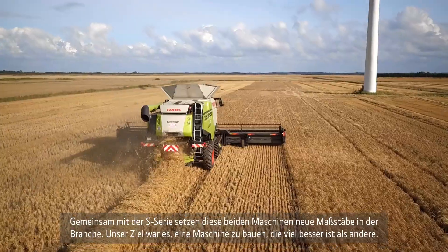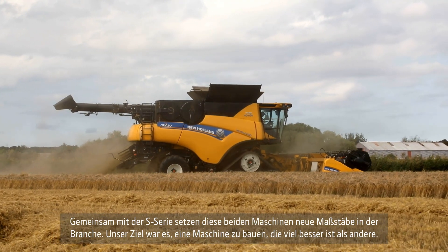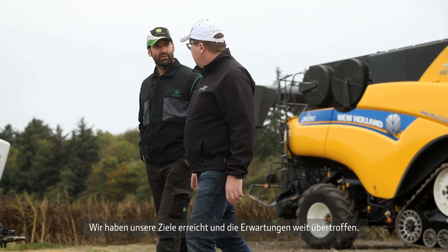These two machines, together with the SRE, set the benchmark in today's industry. Our goal was to build a machine which performs much better than these machines, and we achieved our goals — we are actually doing much, much better than the competition.